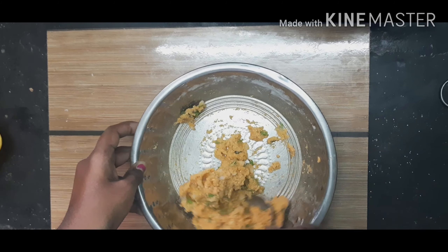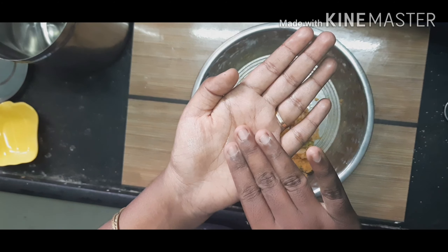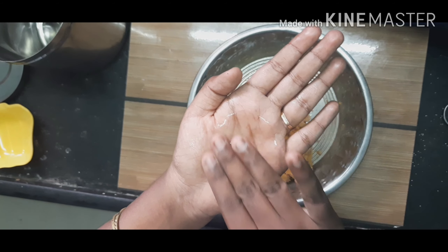Mix the ingredients well. The mixture is ready now. Grease your hands with some oil.